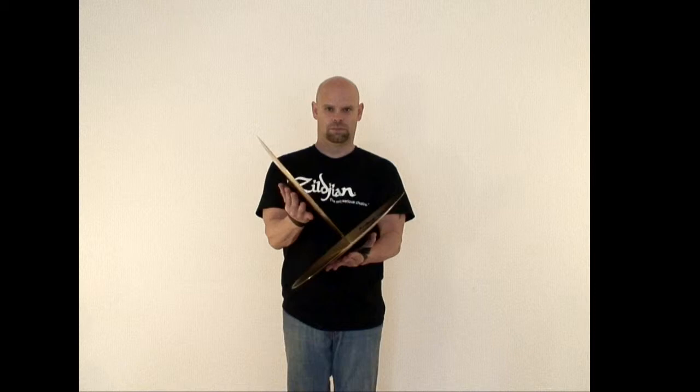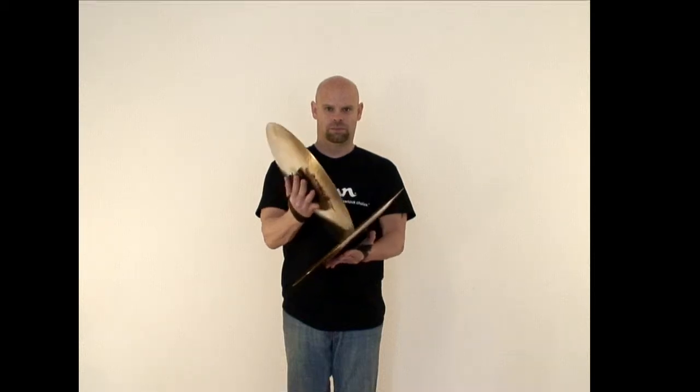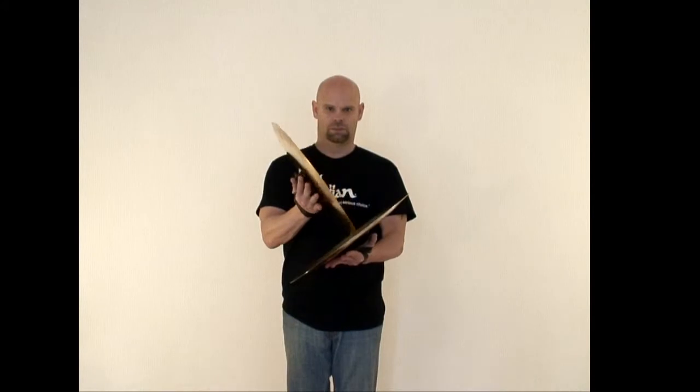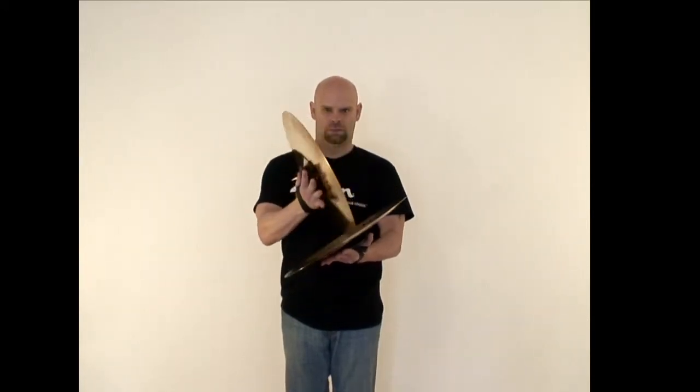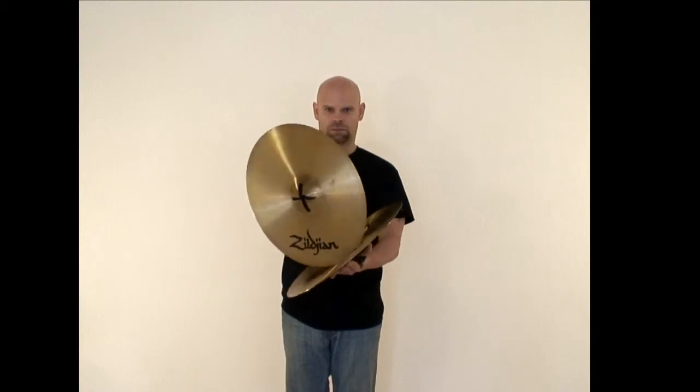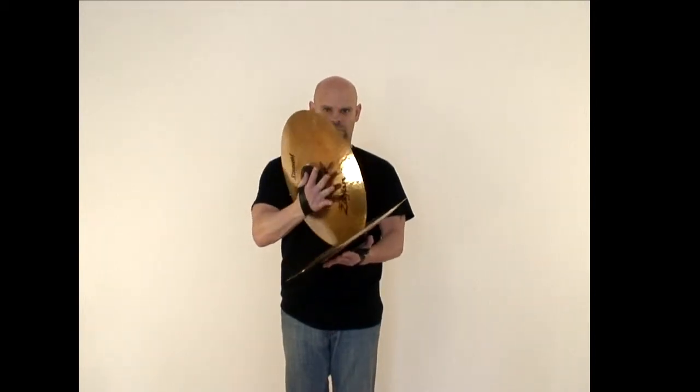For the horizontal version, you will hold your left cymbal out in front of you in horizontal port position and then place the edge of the right cymbal against the underside bell of the left cymbal, which will have the two set perpendicular to each other. Keep constant pressure between both cymbals while you rotate the right cymbal. Try to make contact to both edges of the bell of the left cymbal. Repeat this process for as long as the sound is desired.